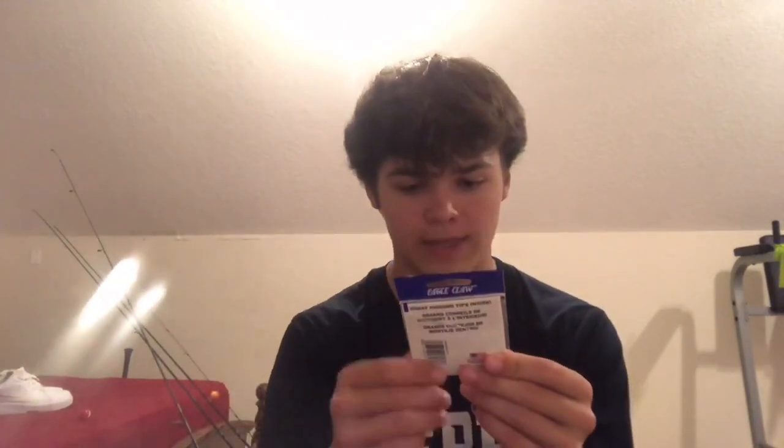The types of hooks I use are usually Eagle Claw. They're cheap — these are $3.59 for a pack of eight hooks. They are razor sharp, laser sharp.